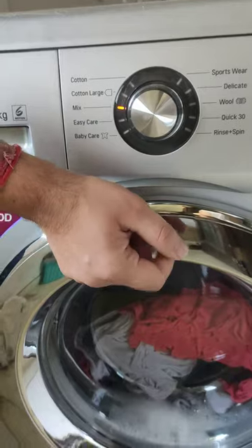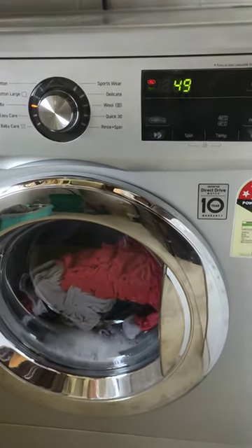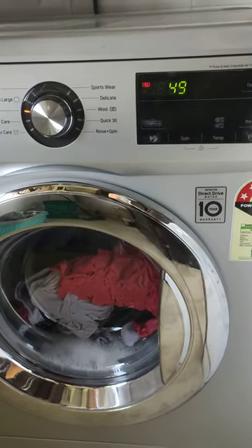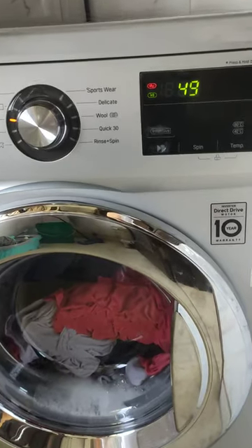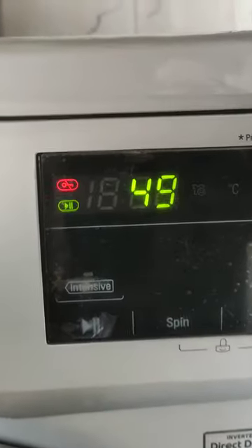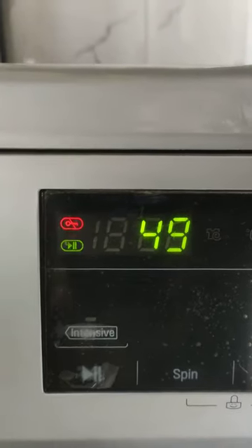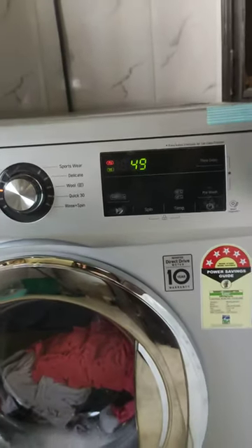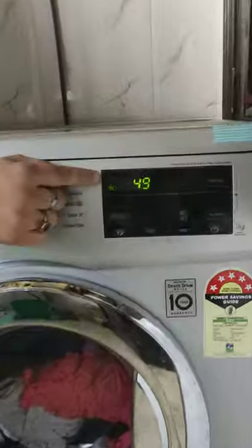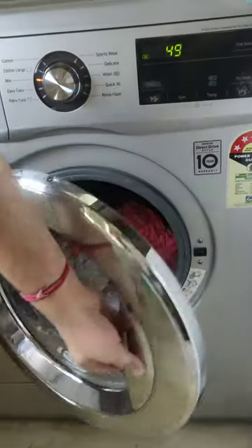Just wait for about 5 more seconds. Now you can see that the red light has gone off. Now you can open this lid.